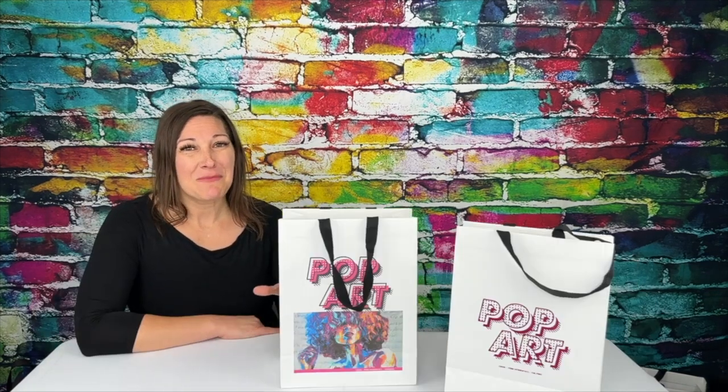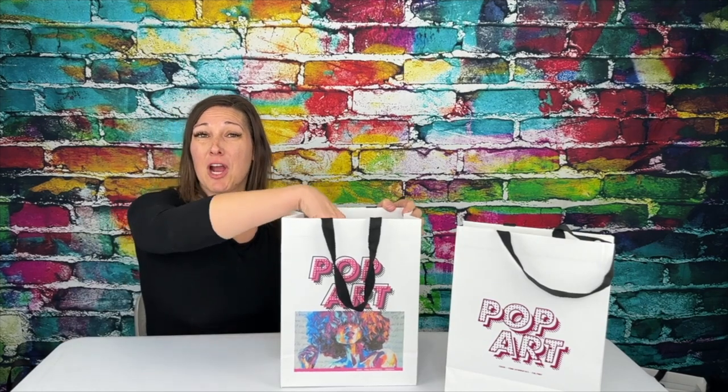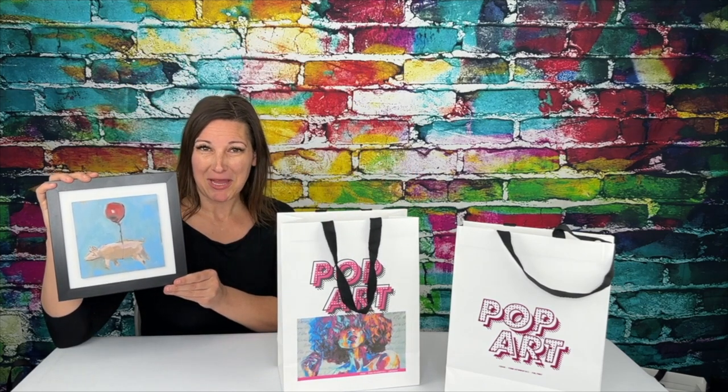The cedar is the middle size in this trio of Euro totes. It makes a great size for art pieces, such as this painting by Megan Odland.